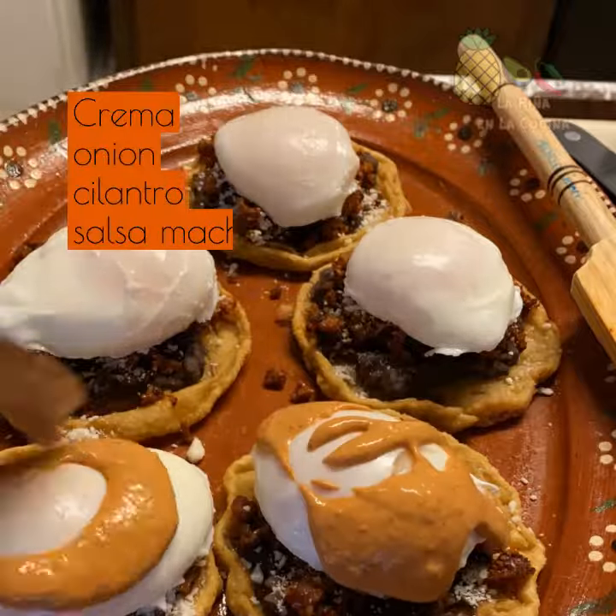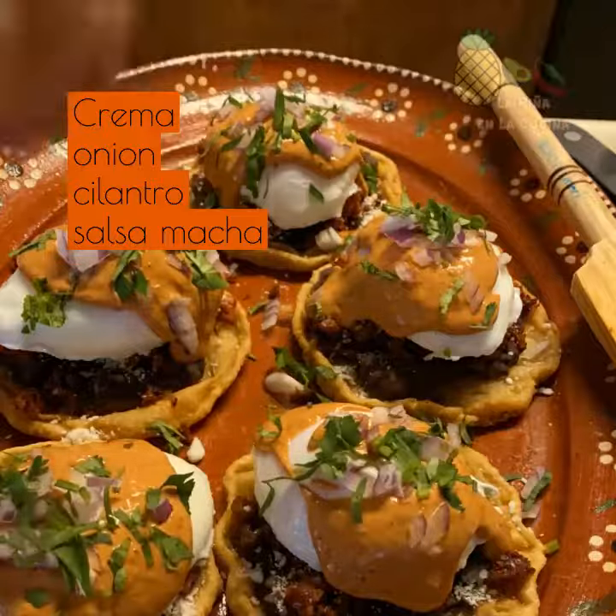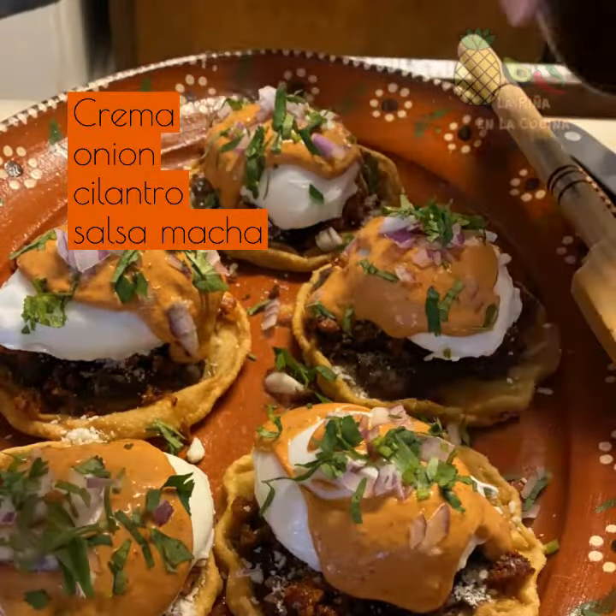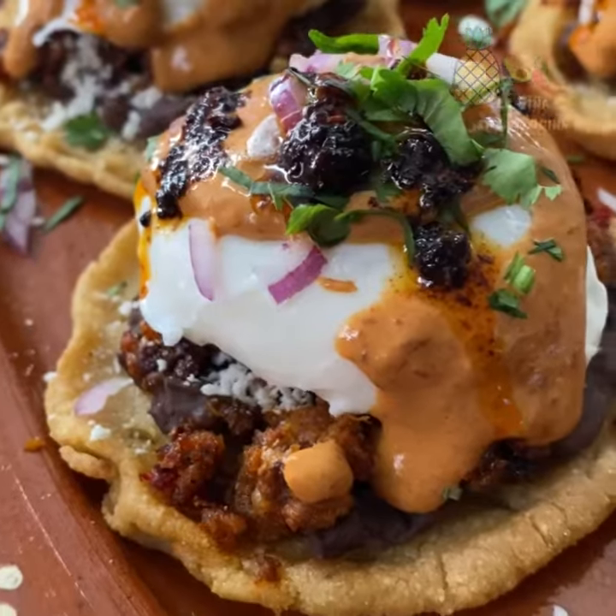Super easy — it's just a twist on the hollandaise sauce and much easier to prepare. Add a little diced onion, cilantro, and a little salsa matcha. Of course you can find that recipe on my blog.